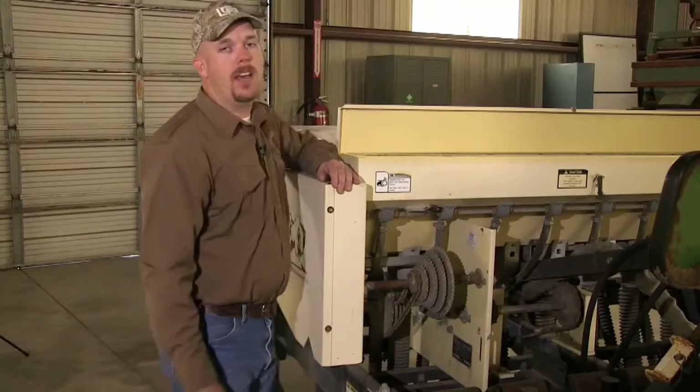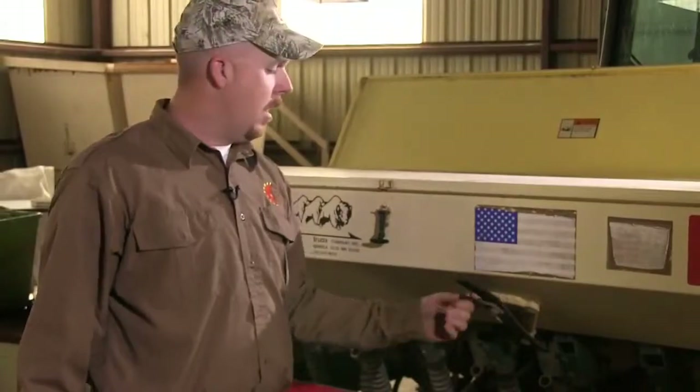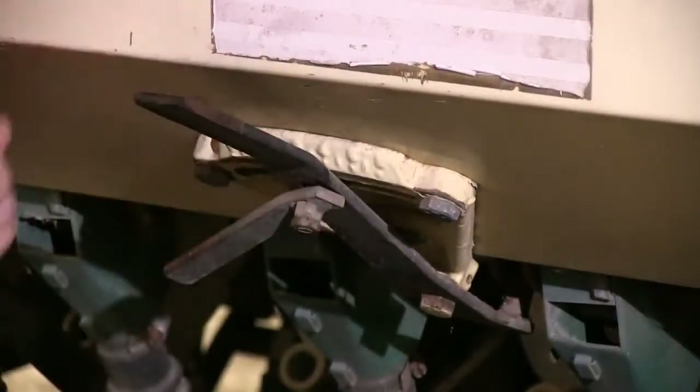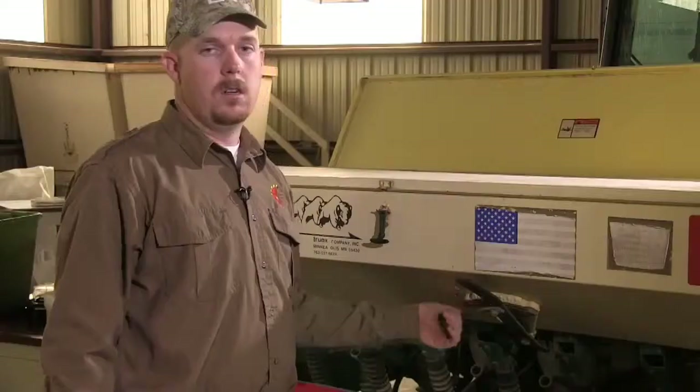The back box is calibrated at the back of the unit. To adjust it, loosen the locking mechanism and slide the lever to the right to increase output or to the left to decrease output, then lock it back once you have reached your desired setting.